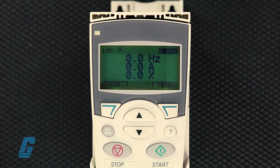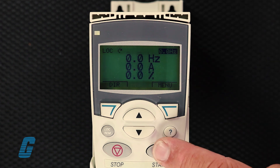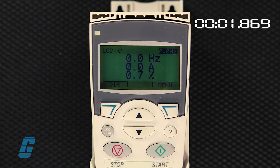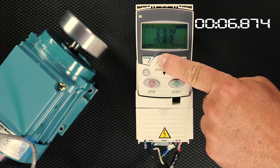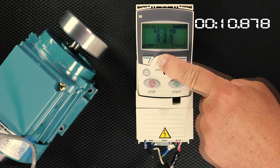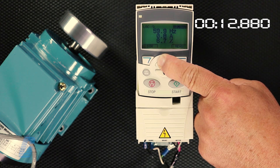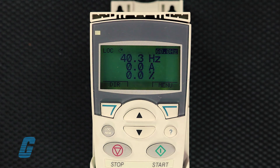Now, to run the motor with the ABB drive, all you have to do is press start. Hold the up arrow to increase the motor frequency. Press stop to end the test. That's it.